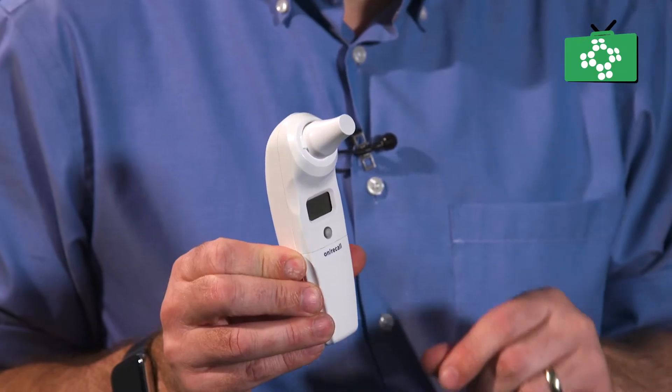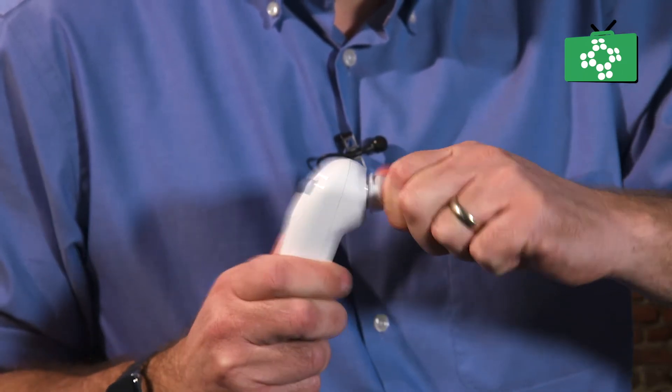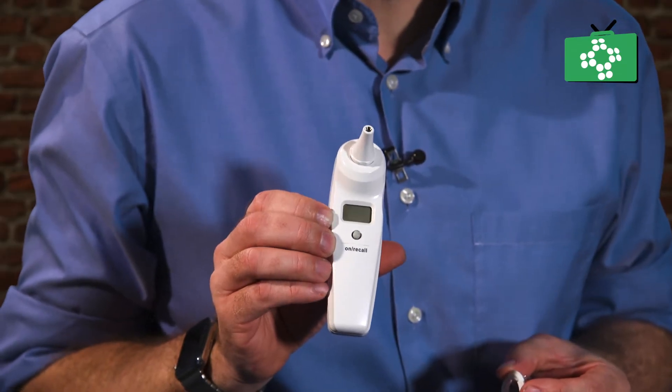The ear thermometer is slightly different. With this, you have a cap on the top which you just twist and the cap comes off. On the front you have a button that will turn the unit on, and most of these also have a memory function, and a scan button on the end.